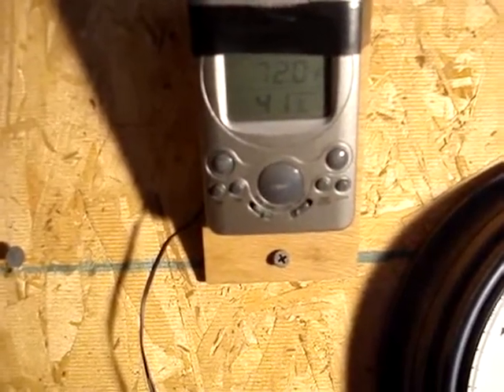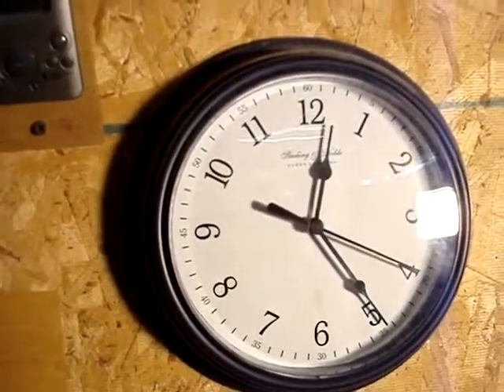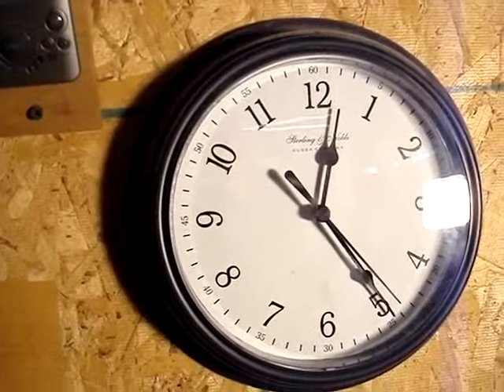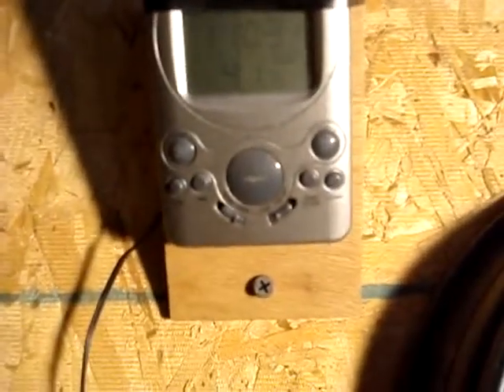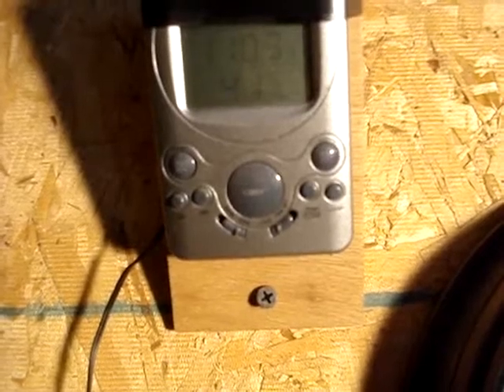It's 72 degrees in the panel right now. We're going to do a little experiment to show how much heat can build up in this panel in a very short period of time. The time is 12:25 and we're going to unplug the fan motor. It's been about 15 minutes, and we've made it to 110.3 degrees on the panel temperature.